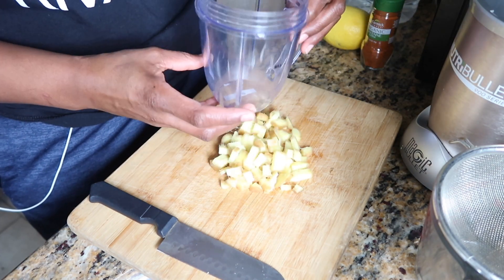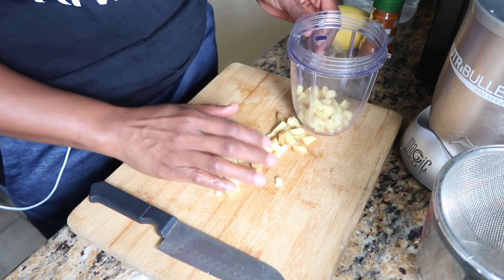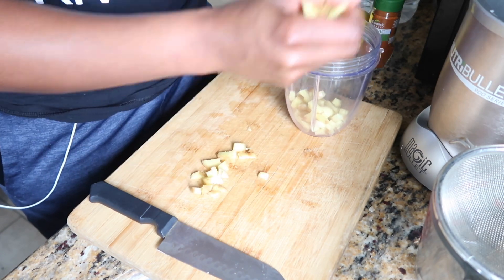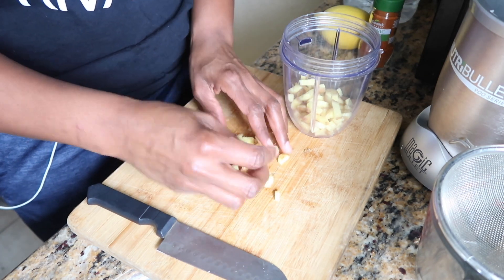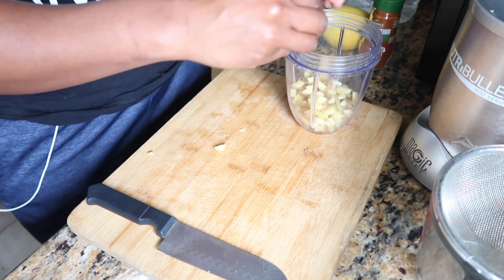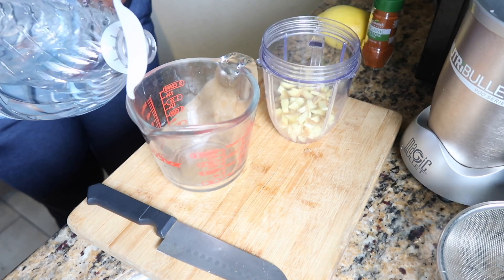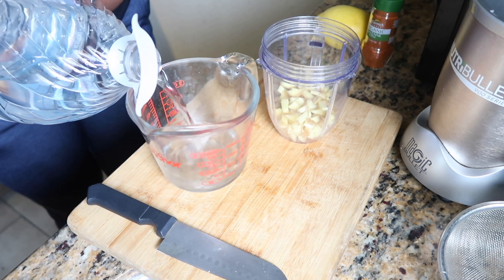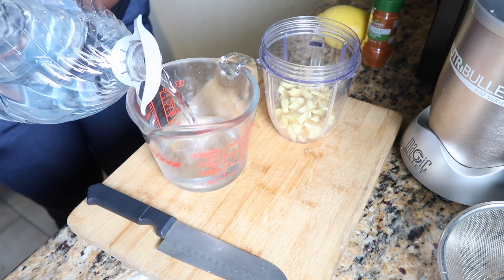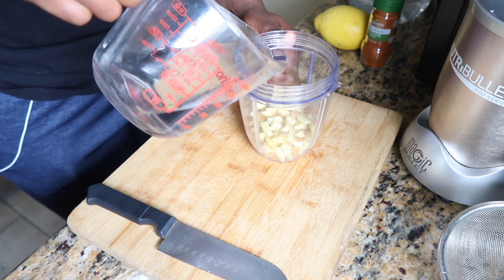Then we're going to use our small blender cup and throw all of that ginger — every little bit — into the cup. Then I'm going to pour one cup of water into my measuring cup and pour that water on top of the ginger.